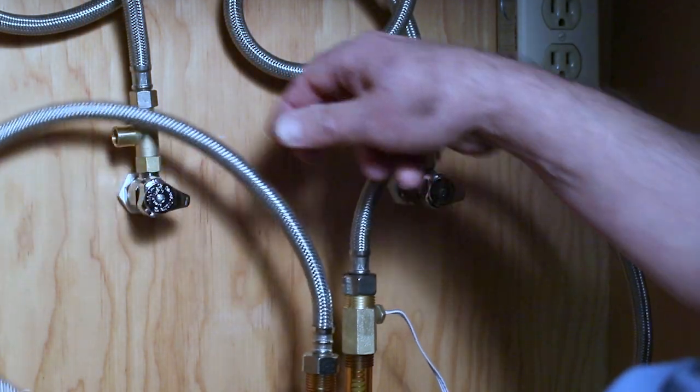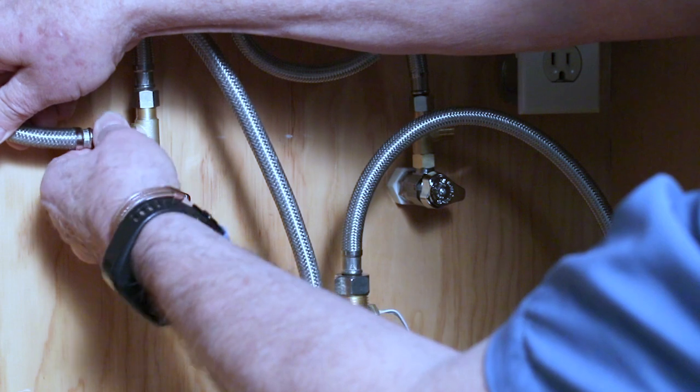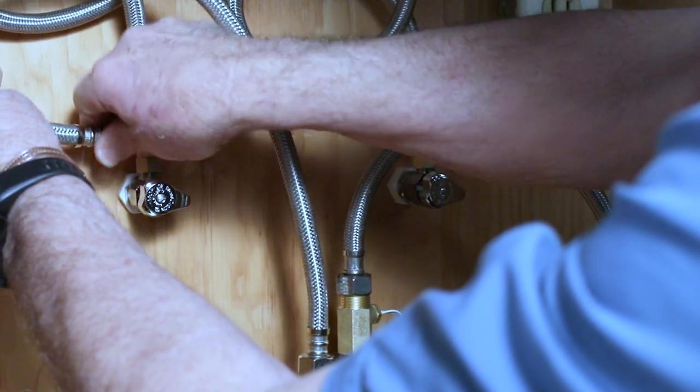Now we're hooking up the hoses to the brass tees. If the brass tees aren't in the right position, you always want to turn them in a clockwise direction.